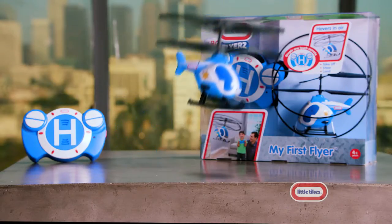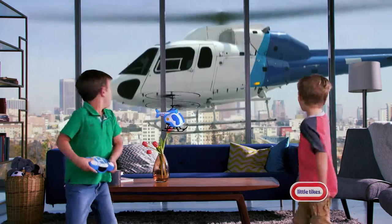My First Flyer. Batteries not included. Adult supervision required. Little Tykes — Imagination in motion. Nice flying.